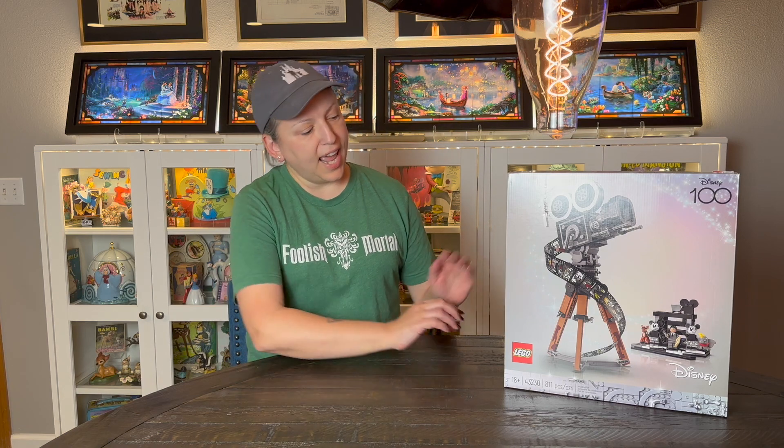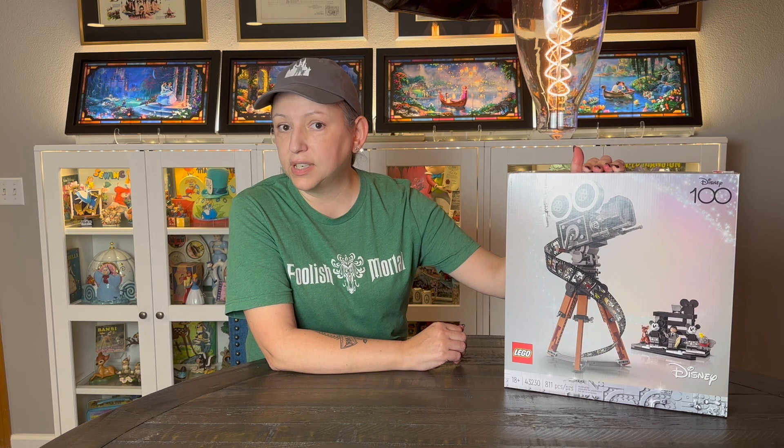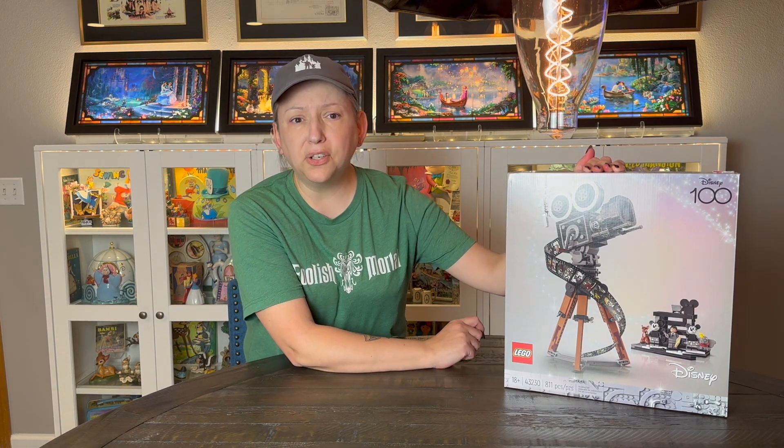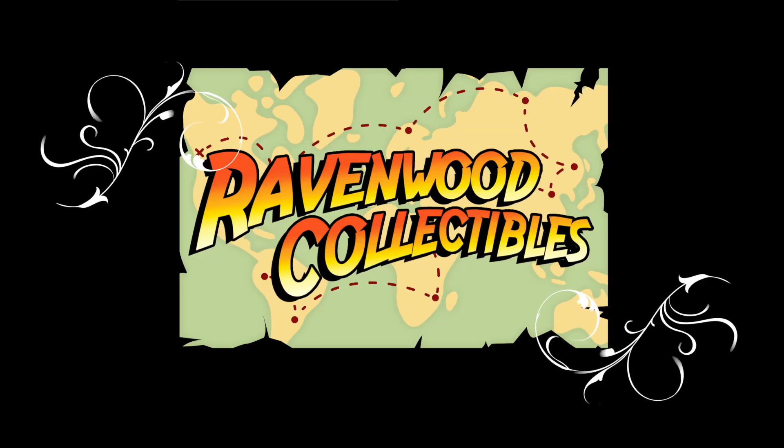Today I am going to build this special Lego 100 commemorative set. It's pretty cute. I think you're going to have a lot of fun with this one. So come and join me — let's do this.